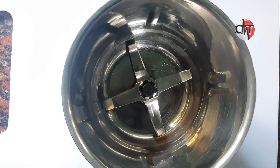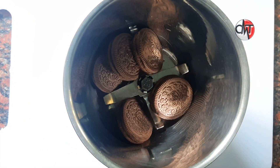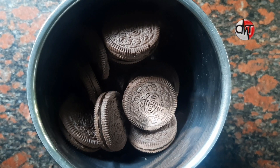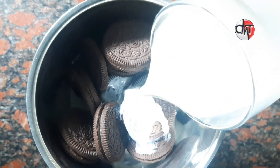We will put the biscuit in the mix. We will add a little cream. We will cut the cream in the bowl. We will cut it loose.